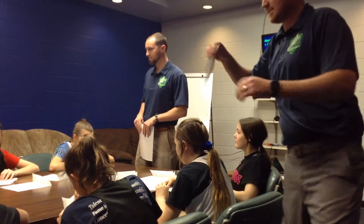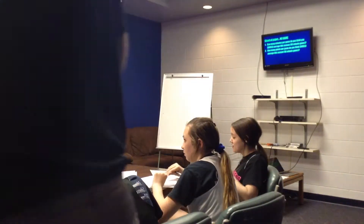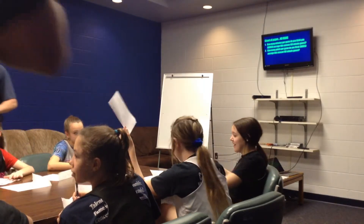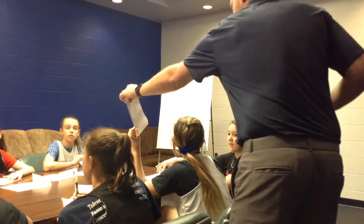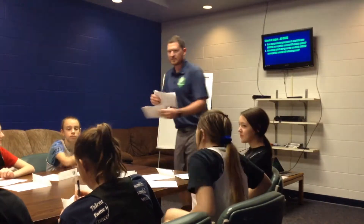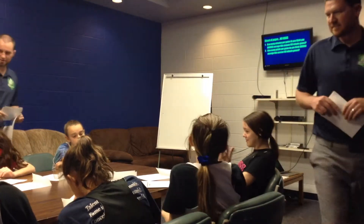Thank you. Hold it up, I'll come get it. Is that your paper that you just did? Okay, all right — you can tear it off and leave that somewhere else. We'll go to the next piece after that.